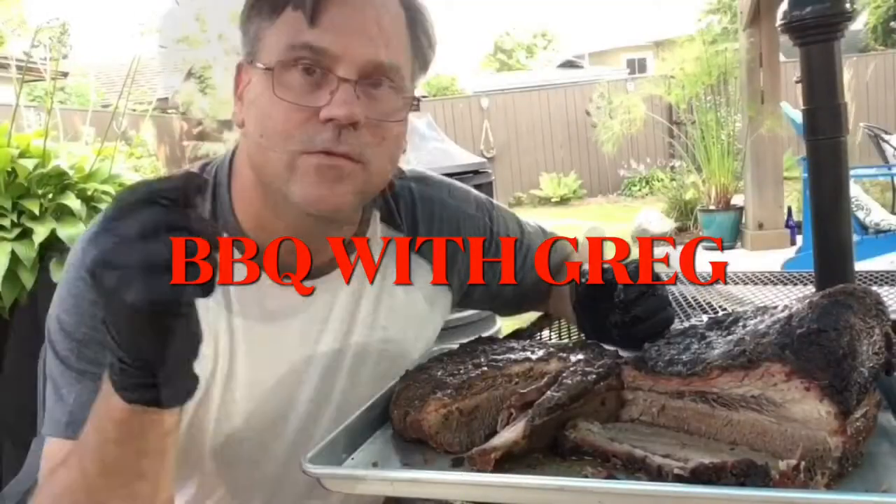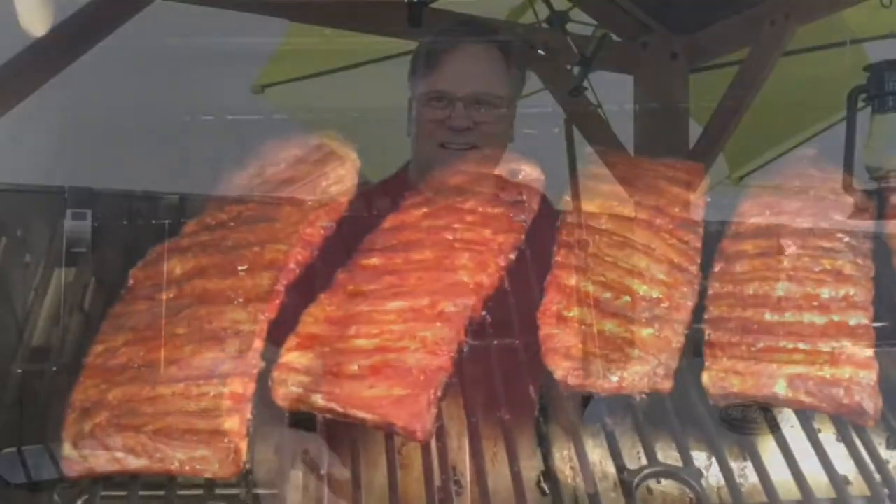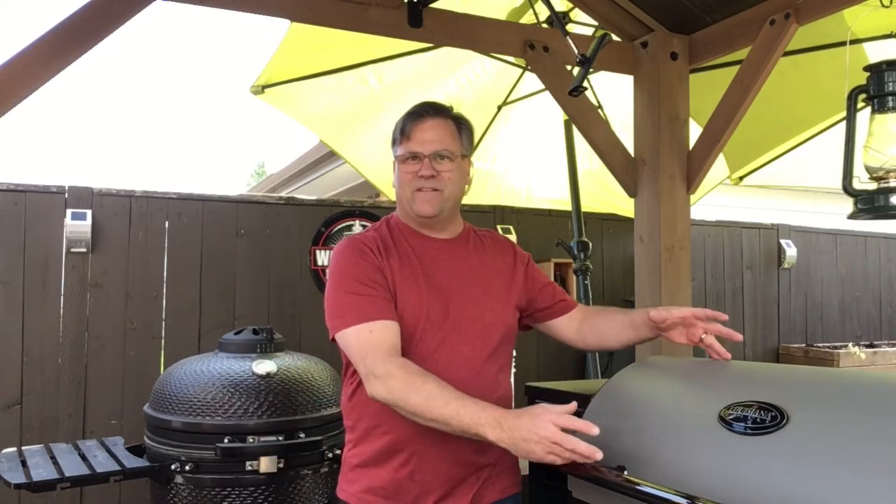Welcome back to Barbecue with Greg. Today we're gonna be cooking ribs on both the Kamado and the pellet grill — we'll do a comparison between the two. It was Joel in the comments who asked me to do this, and I thought what a great idea. I imagine they're both gonna taste pretty good, but there are gonna be some differences, so we'll do the cook and a side-by-side comparison to see what happens.